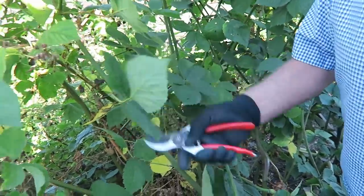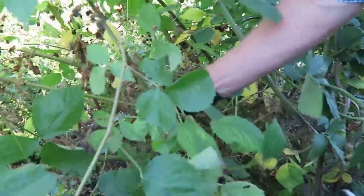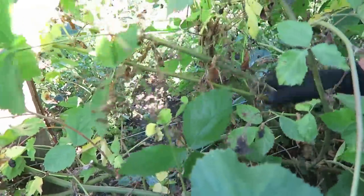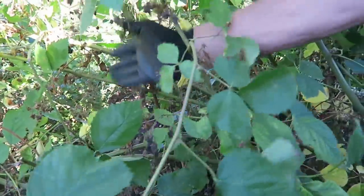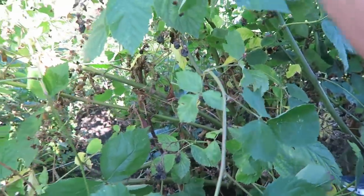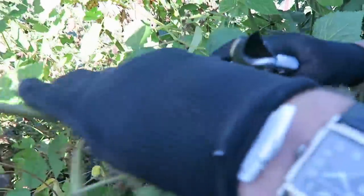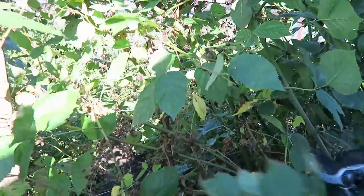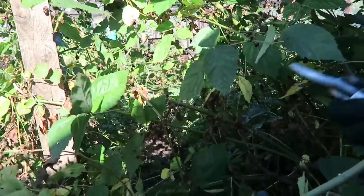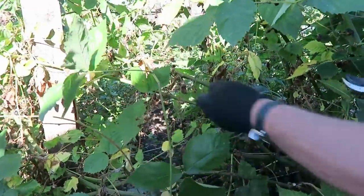You can see all these canes here that are tied in - they've all fruited, so we need to cut those out. I shall cut them out in sections just to try and get them out. Let me show you - we keep taking them out in sections and then these will go through the shredder and onto the compost. It shreds up quite well.